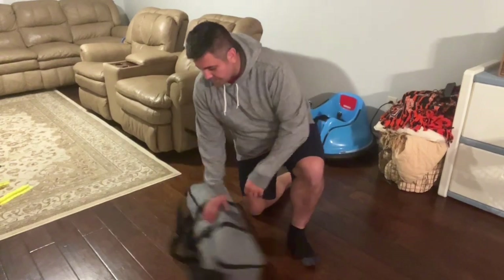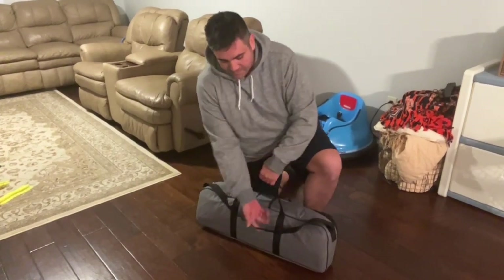Hi guys, I'm reviewing this telescope. As you can see, it comes in a nice little carrying bag that protects the telescope and it's easy to store. You can grab it with you, so if you're going out in the woods or wherever, you'll have a nice case to carry it and it'll protect your telescope.